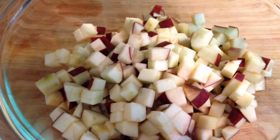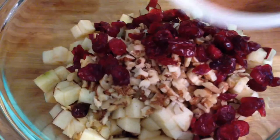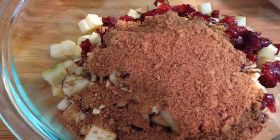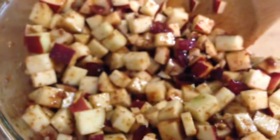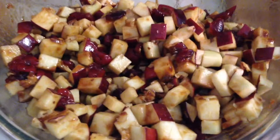While the squash is cooking, you want to mix together your apples, walnuts, cranberries, sugar, and earth balance. It's easier to mix if you melt the earth balance beforehand. Make sure that it's nice and wet, and then we're just going to set this aside until the acorn squash are done. After 30 minutes, they're up.